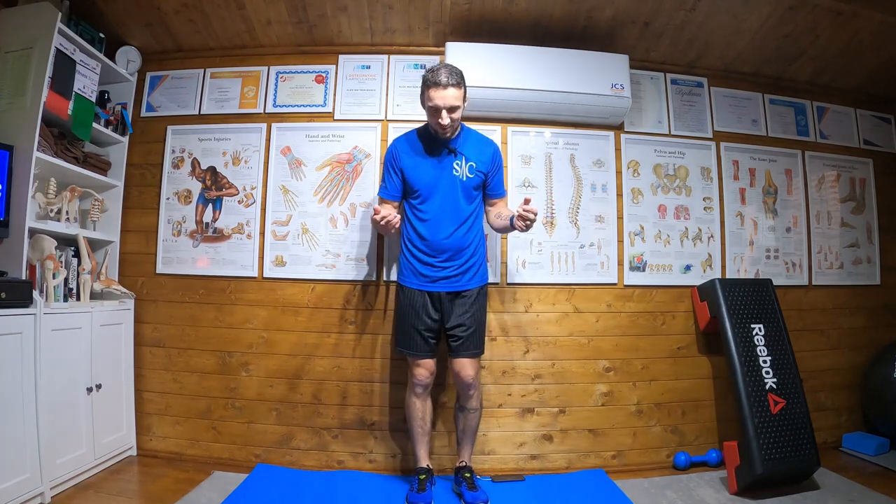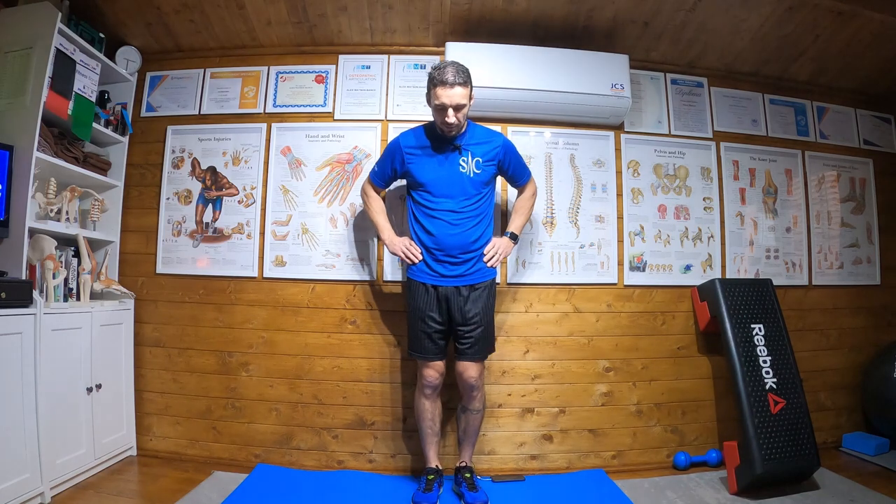Single leg stance — what we're going to do is stand on one leg. Sounds easy, yeah? Let's see how you get on. We're going to start with hands on hips. It's good to do this in front of a switched-off TV or a mirror or some form of reflective surface, because with your hands on your hips you can see it's a visible cue of your hitching or wobbling one side to the other.